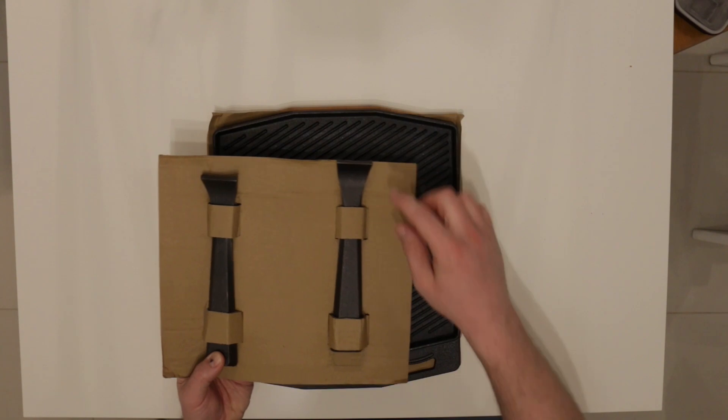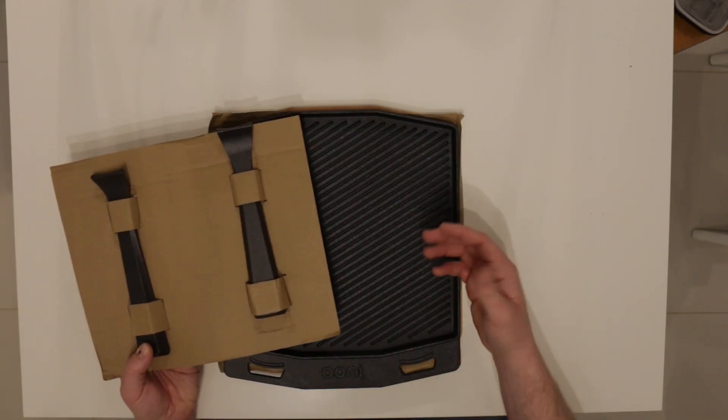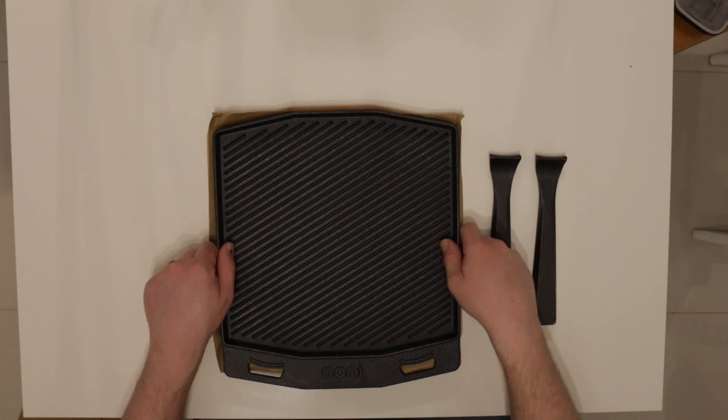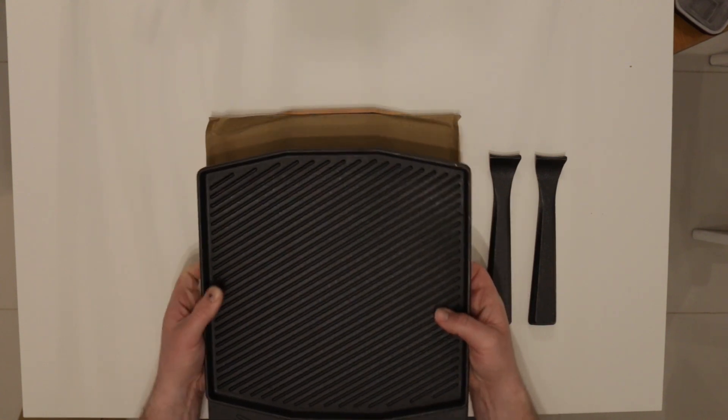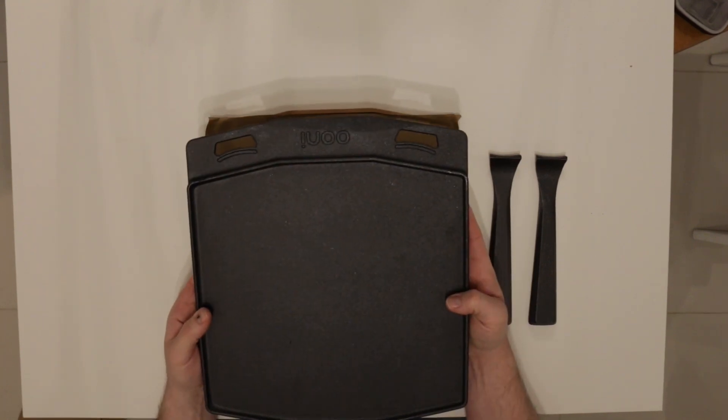Ooni do three different types of these and this one comes with two handles because obviously it's larger and more heavy. And then we have the Grizzler pan itself. Now as you can see it's double-sided — this is the griddle side and then there's a flat plate side as well.